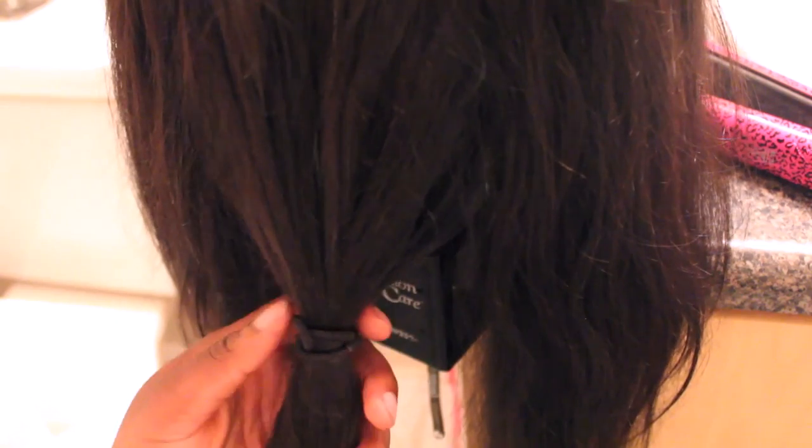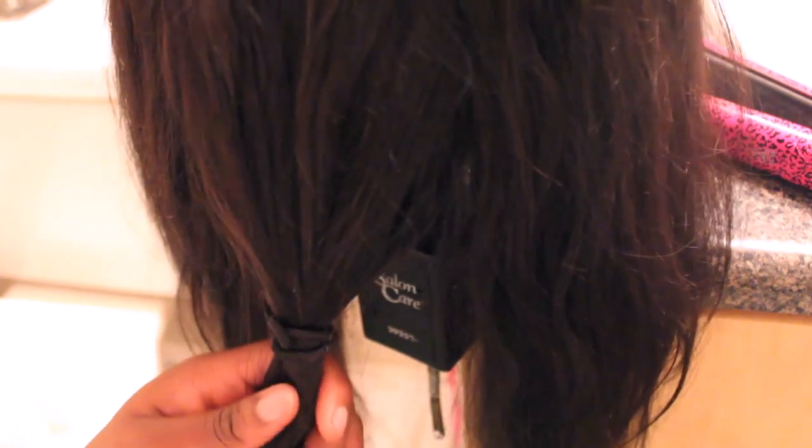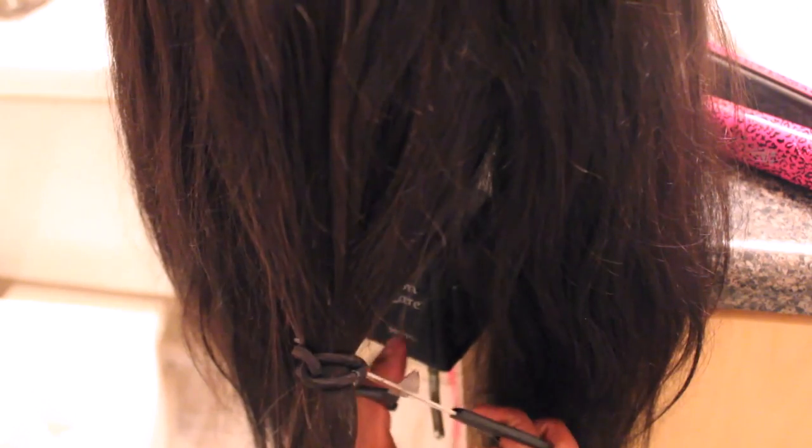I'm going to take the shears and cut the ponytail from underneath and cut it upward. I'm going to clean up the cut a little bit because it's kind of uneven right now, so I'm basically going to cut a couple of layers to even things out.